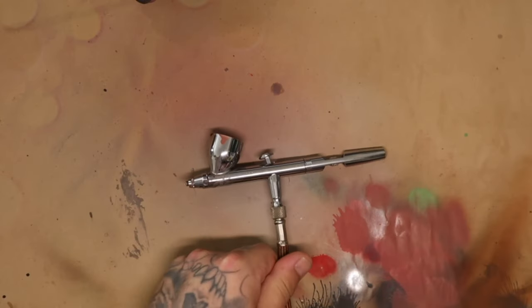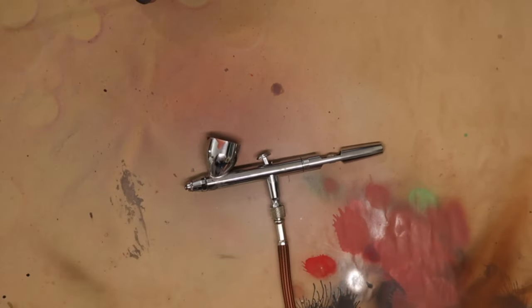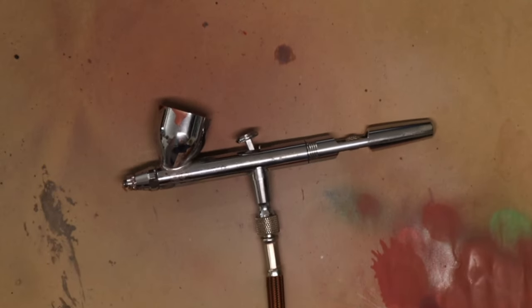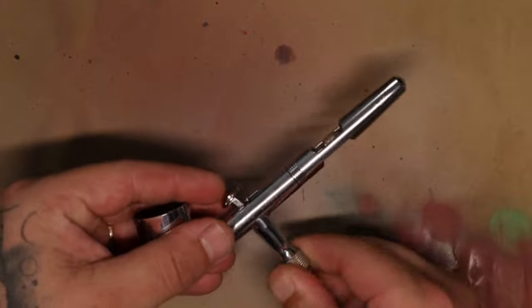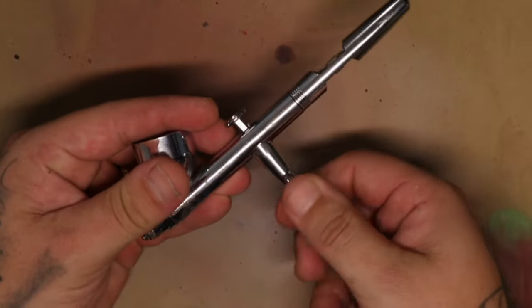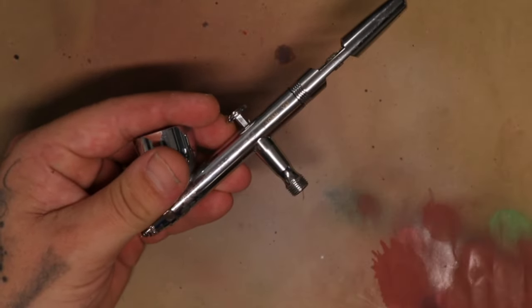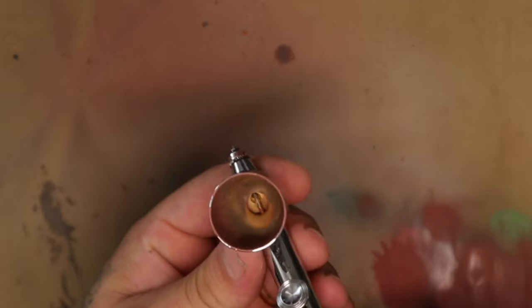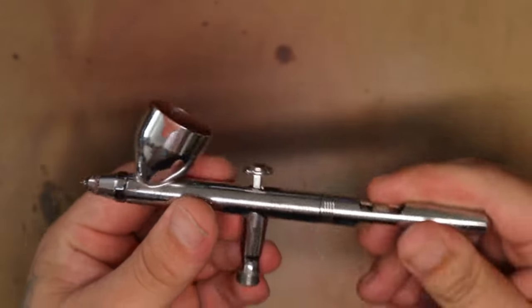This is my airbrush — it is an Iwata Eclipse HP-CS. Don't ask me what any of those things mean, but this is my airbrush. First thing to take this thing apart, I'm going to need to disconnect or at least turn off the air compressor and unscrew and take off the air hose.